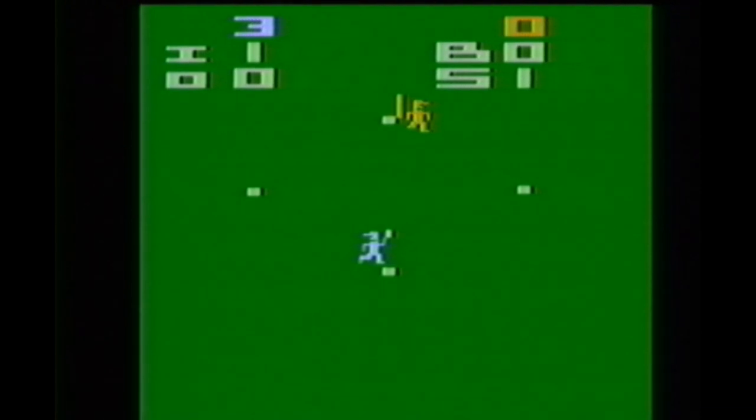In fact, it may be my absolute favorite because I generally don't like baseball video games. The more advanced baseball games get, the more they turn into strategy simulators rather than actual fun games. I like the old school baseball games. I'm not really much of a baseball fan, so I like to keep things simple.